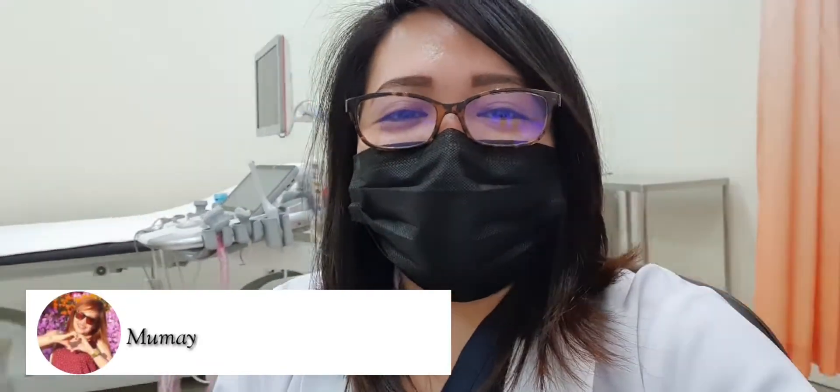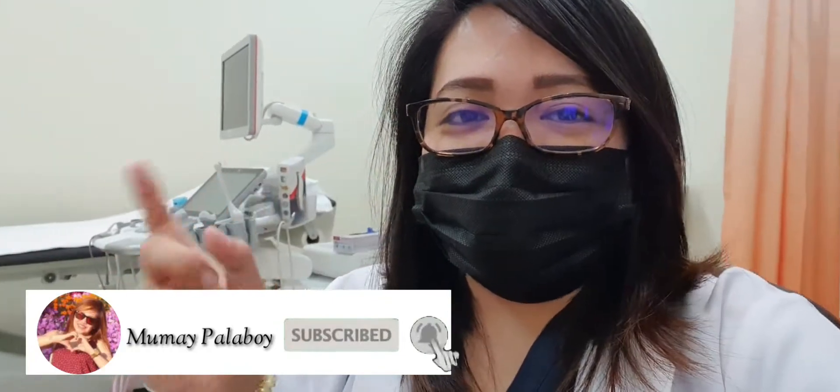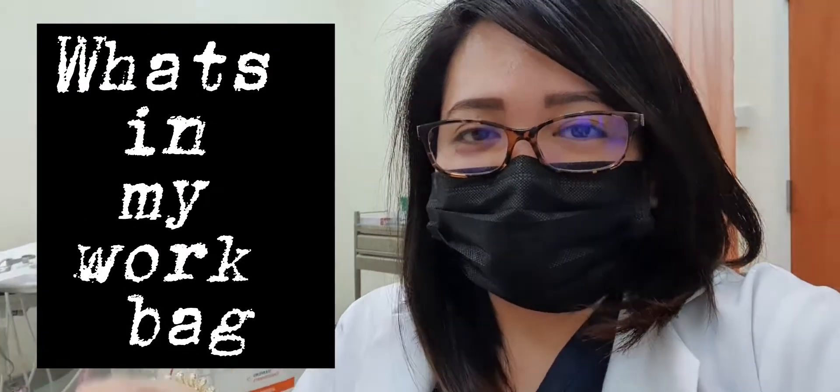Hi guys! It's me again, and welcome back to my channel! So for today's video, we're gonna do something different. Vloggers are doing bag raids, but now I'm gonna raid my own bag. So let's check what I have inside my work bag.